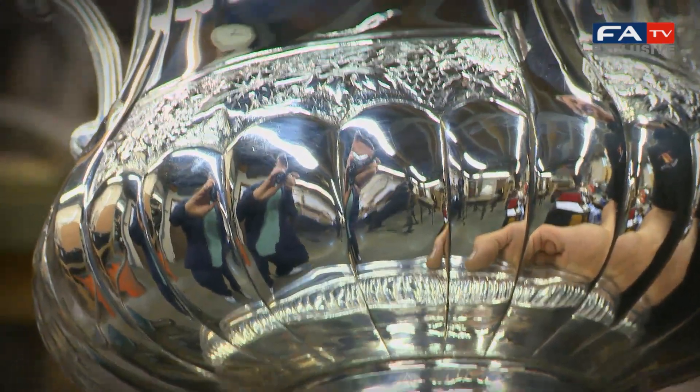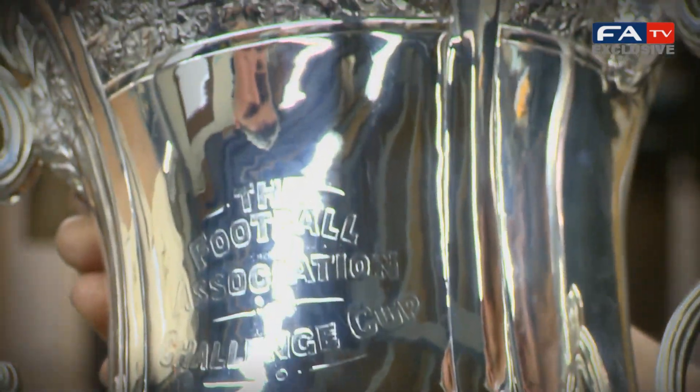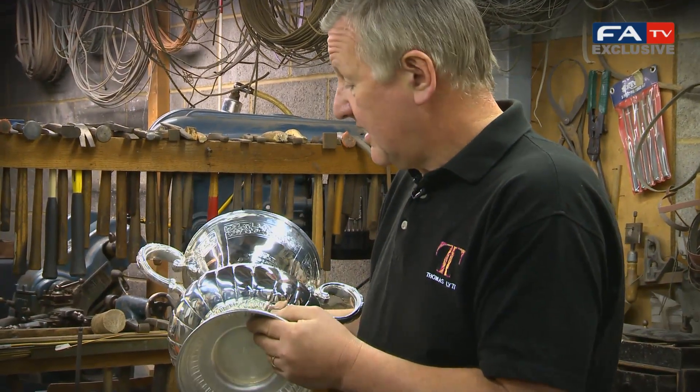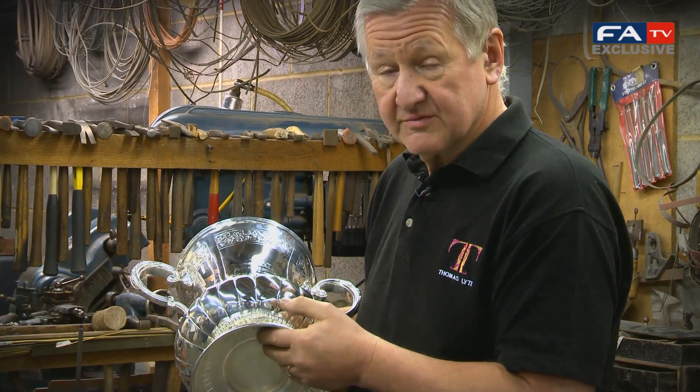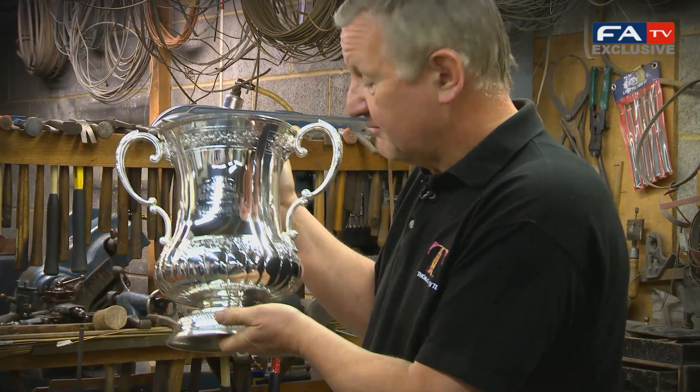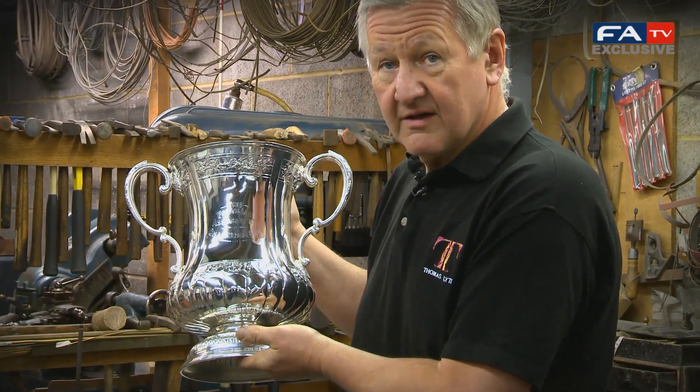The process now is to go all the way around the cup, give it the careful eye, and take out any little blemishes that we do see. It will all be polished completely, as we've just witnessed it being done, and it will look in pristine condition for the final. As always.